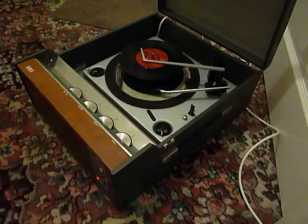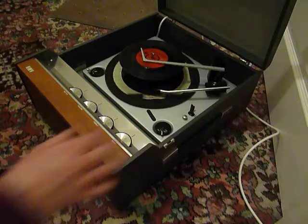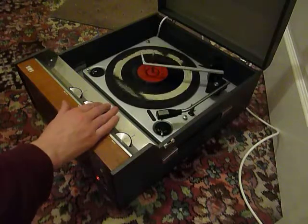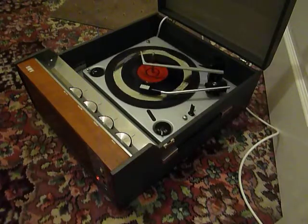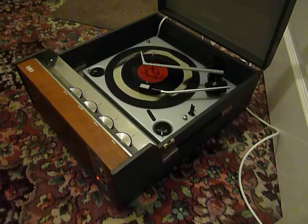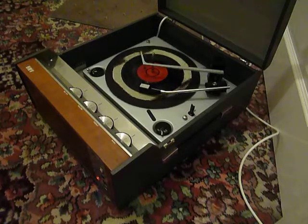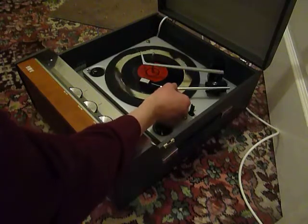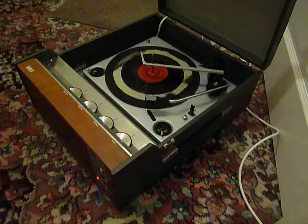If you want to skip to the next record, just flick the right-hand control knob all the way around again. And of course the arm lifts off automatically when it gets to the end of the record.